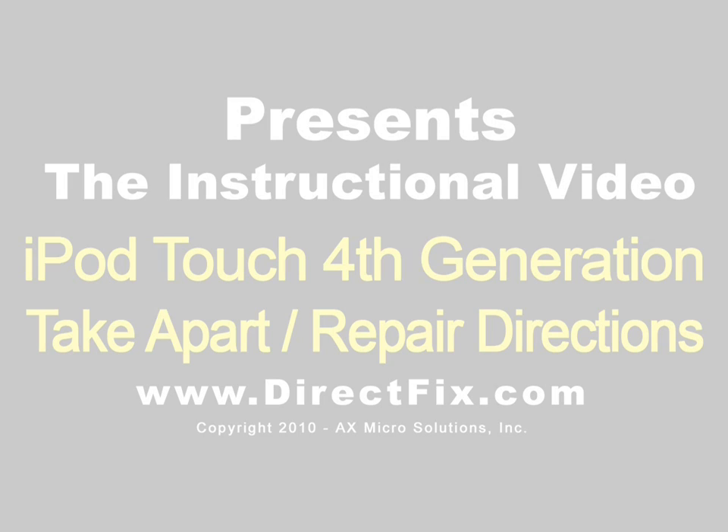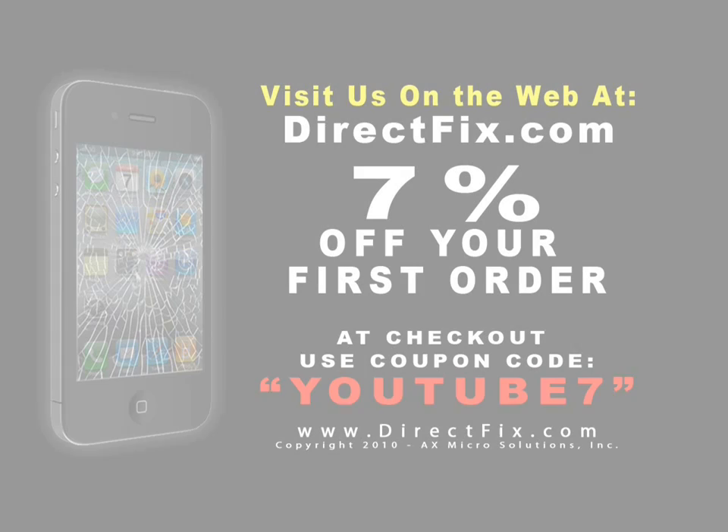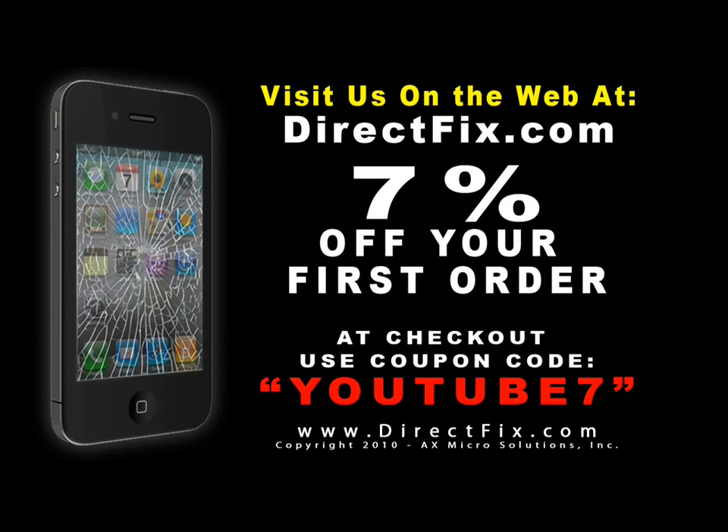DirectFix.com presents iPod Touch 4 Take-Apart Directions. Please be sure to visit us on the web at DirectFix.com. At checkout, use coupon code YOUTUBE7 for 7% off your first order.